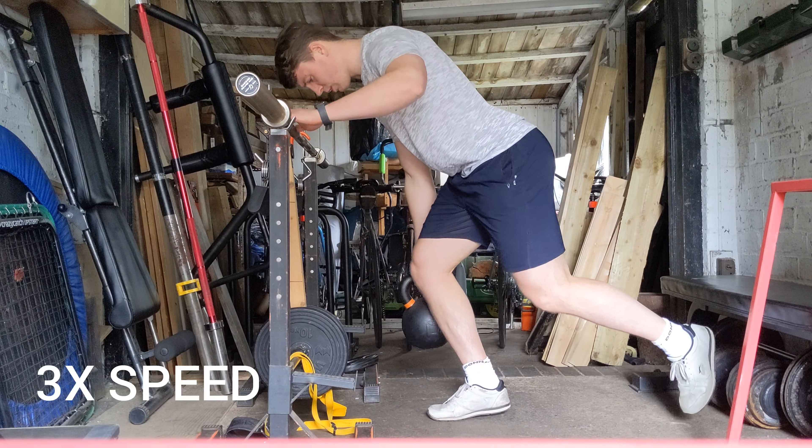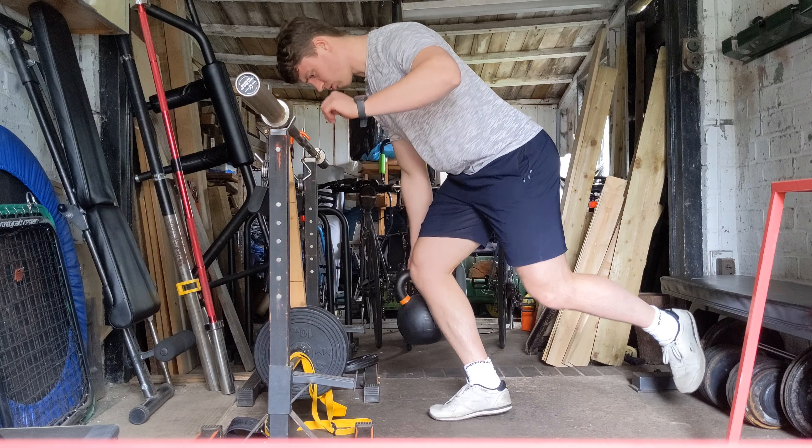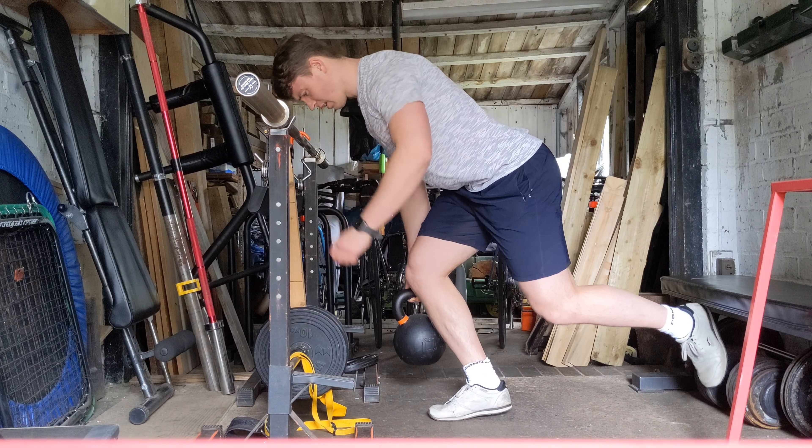Next up we've got a more ankle dominant iso, but also plenty of quad action, trying to force the knee forwards as I go, and trying to feel the weight nicely distributed across the whole of that foot, across the whole metatarsal head region.